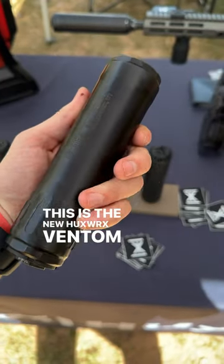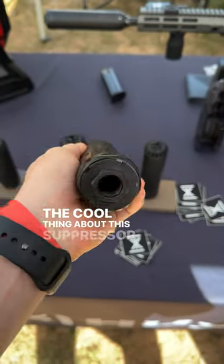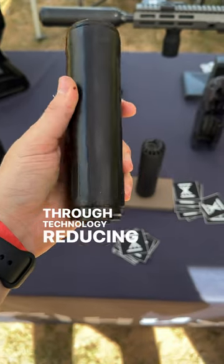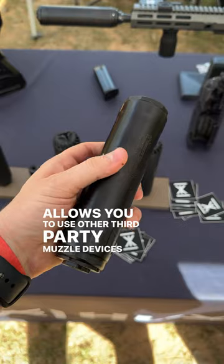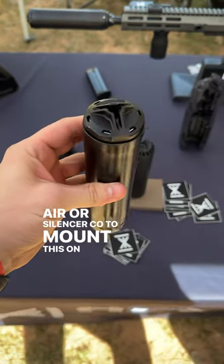This is the new Huxworks Ventum 7-6-2 can. The cool thing about this suppressor is that it has flow-through technology, reducing gas blowback to the user, and it allows you to use other third-party muzzle devices like Dead Air or Silencer Co. to mount this on your firearm.